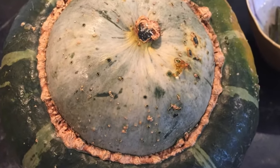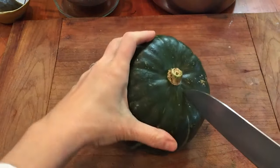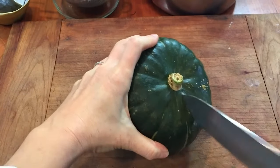If you're intimidated about cutting a squash like this, it's easier than you think. Let me show you how. You're gonna want to cut into your squash. They are a little challenging to cut into, so you just want to be really careful. Use a good sharp knife.